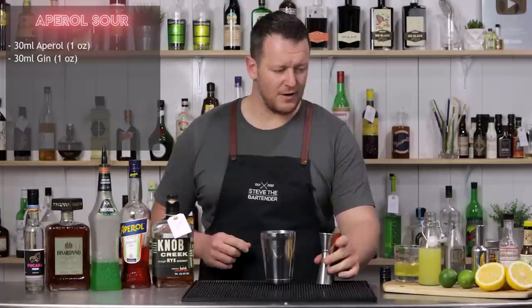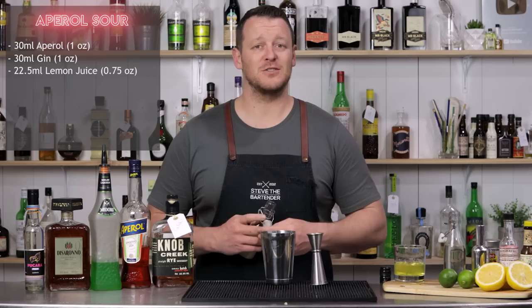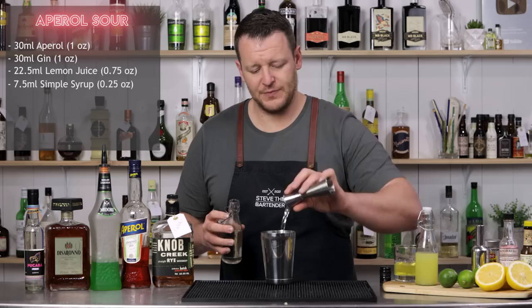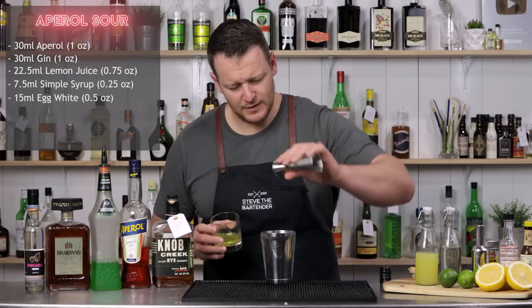And next up I'm going to do 22.5 ml, three quarter ounce of fresh lemon juice. And because we've already got the sugar content of the Aperol, I'll drop the simple syrup down to seven and a half ml, one quarter ounce. And the egg white again, 15 ml, half an ounce. And of course, dry shake.